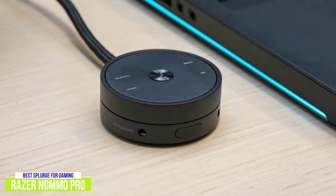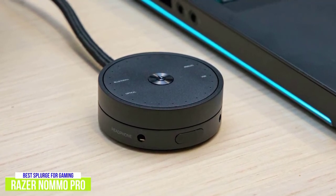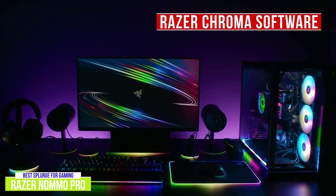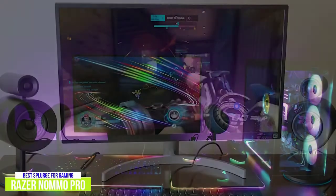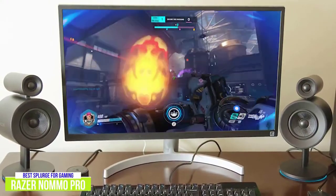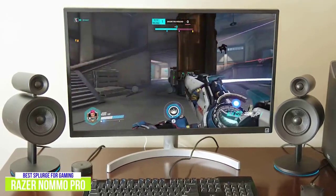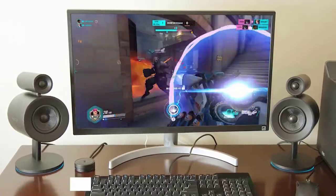They also come with a circular control pod where you can adjust the volume, switch input modes from Bluetooth to analog, optical, or USB, and connect headphones or another device with the auxiliary audio input. The Razer Chroma software includes an 8-band EQ and THX Dolby enhancement features, which I think are amazing features that will give you a lot of versatility. The Razer Nomo Pro speakers are the best computer speakers for gaming for those looking to splurge, providing amazing sound to bolster your gaming experience with deep, immersive sound for cinematic scenes and gaming moments while remaining versatile enough for crisp, clear mids and highs when playing music.